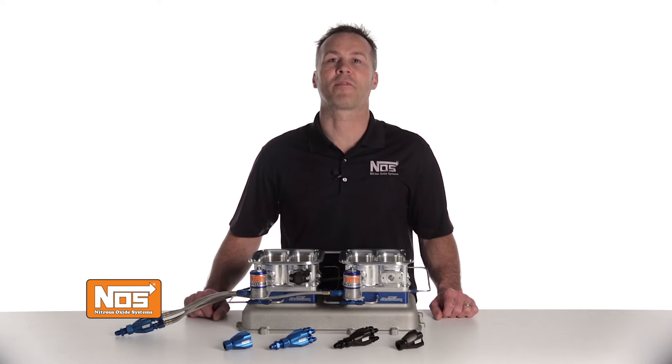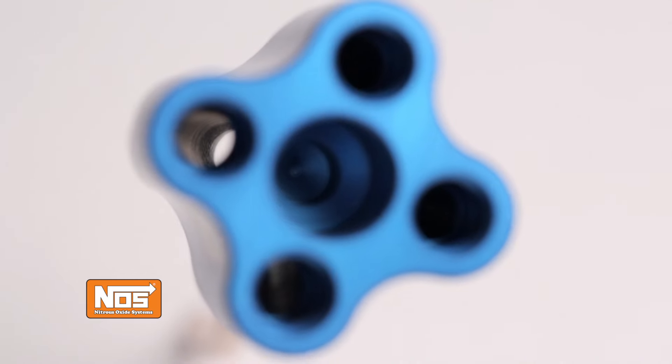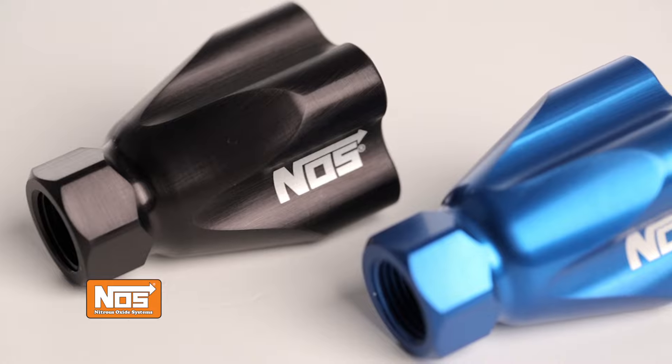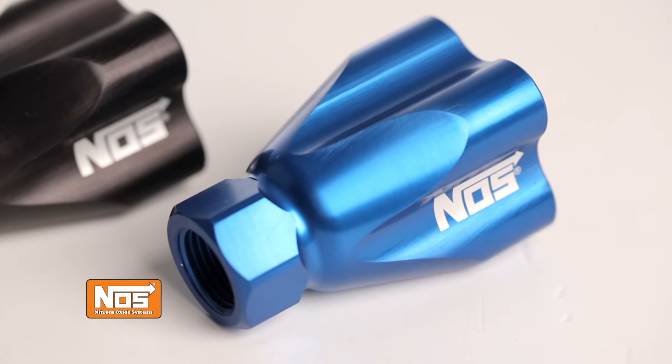The parallel inlet outlet design offers cleaner routing of your plumbing, and the profiled interior passages maximize nitrous flow, keeping pressure drop across the block to a minimum. NOS showerheads are constructed of lightweight 6061 aluminum for superior strength and durability.